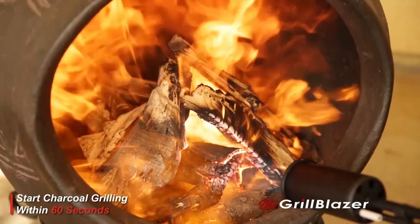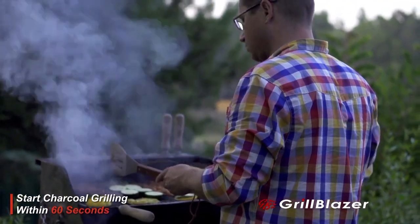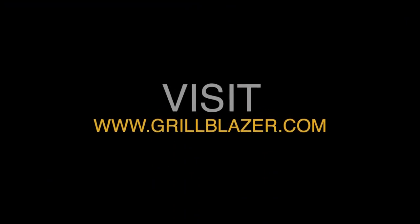Look, you know you want one, and you know you can't believe somebody actually has created such a hot, cool tool. So now all you have to do is get your hands on one. Let's go grill it.